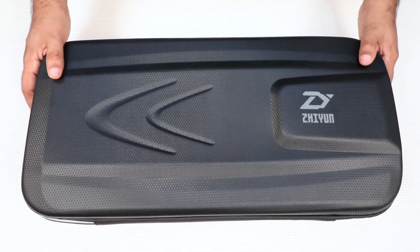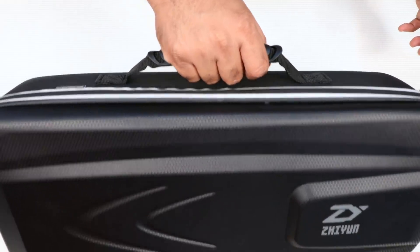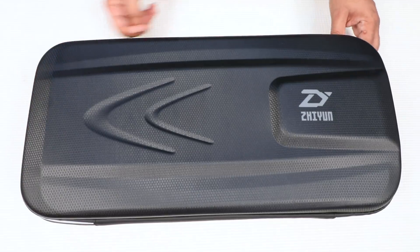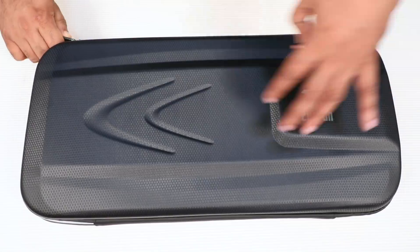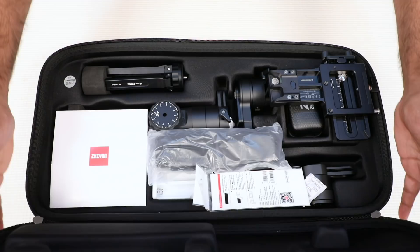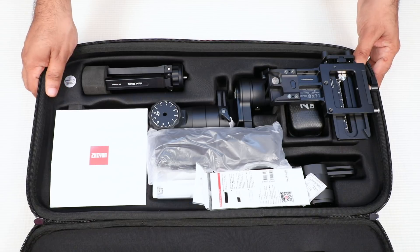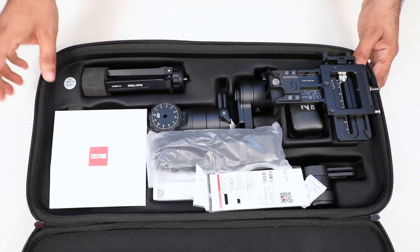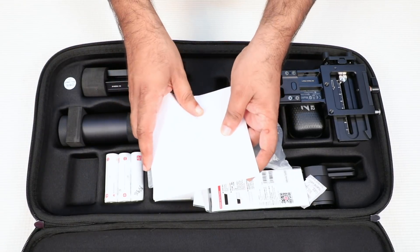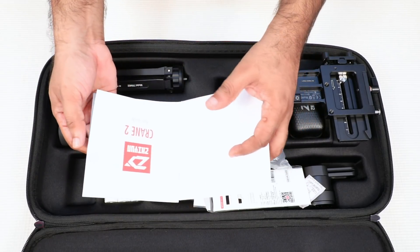It is very easy and friendly. Then we are going to have a cover. We have a clip of our Cryin2 — it is well packed. One thing is to use a gimbal system. It is perfect for you. This is a user guide, and it is in Chinese language and in English.